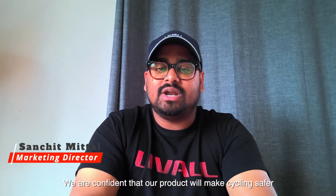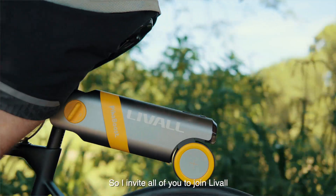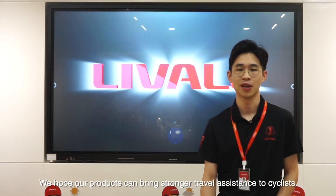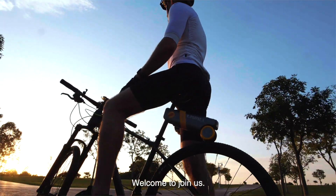We are confident that our products will make cycling safer and more enjoyable. We invite all of you to join Levo and redefine your cycling experience. We hope our products can bring stronger travel assistance to cyclists. Welcome to join us.